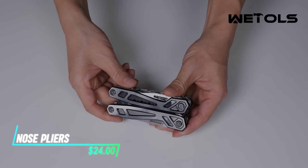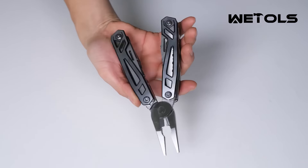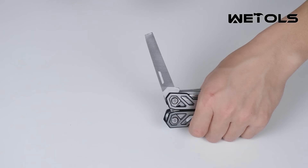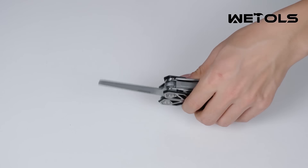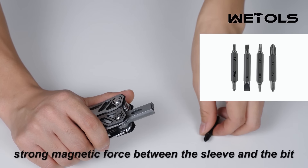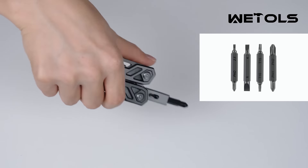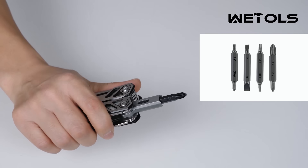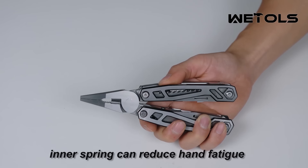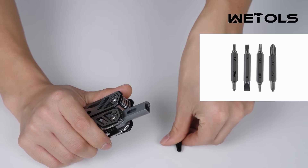These multi-tool needle nose pliers are designed for versatility and ease of use. They feature a long, slender nose that allows for precise gripping and manipulating of small objects. The handles are ergonomically designed for comfortable handling during extended use. In addition to the needle nose, they often include other built-in tools like wire cutters, a serrated edge for gripping, and even screwdrivers and bottle openers.